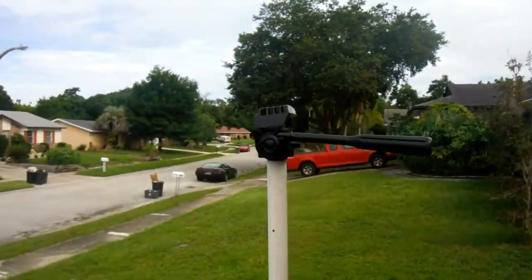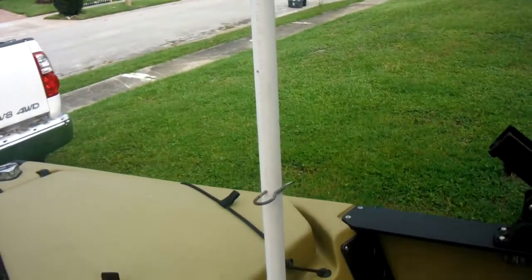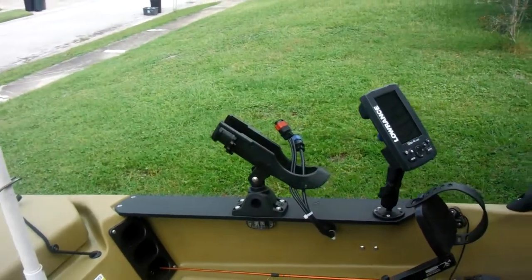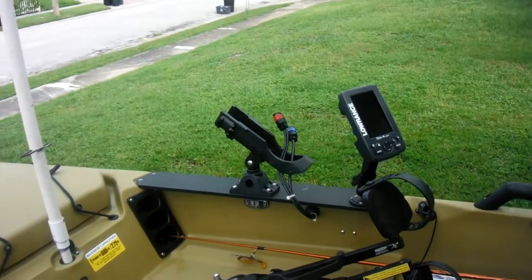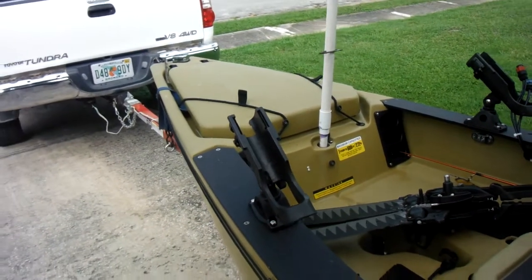This is my camera mount for when I'm going simple. There's a rod holder on the right, a Lowrance Elite for HDI which works pretty good, and a rod holder on the left.